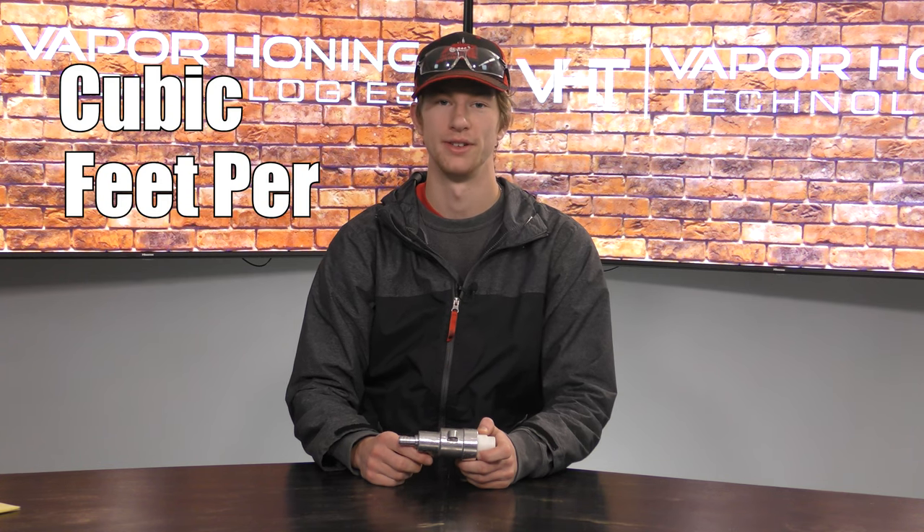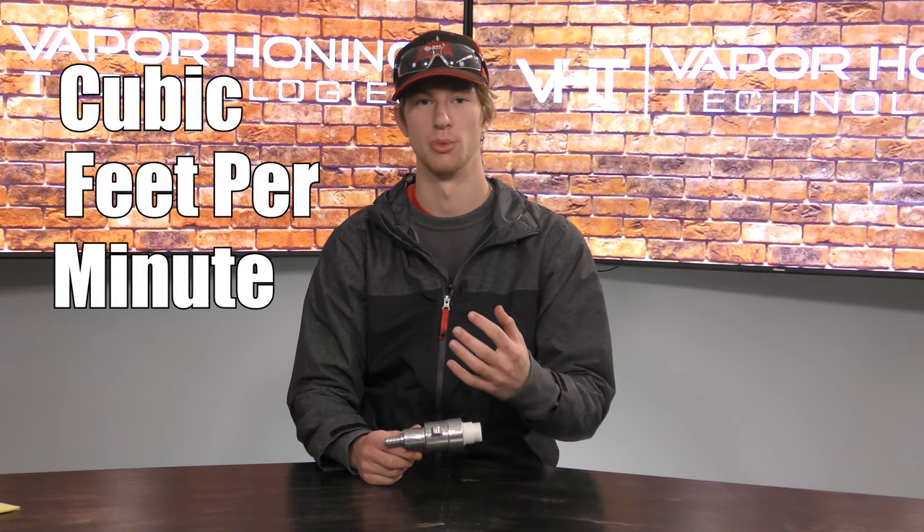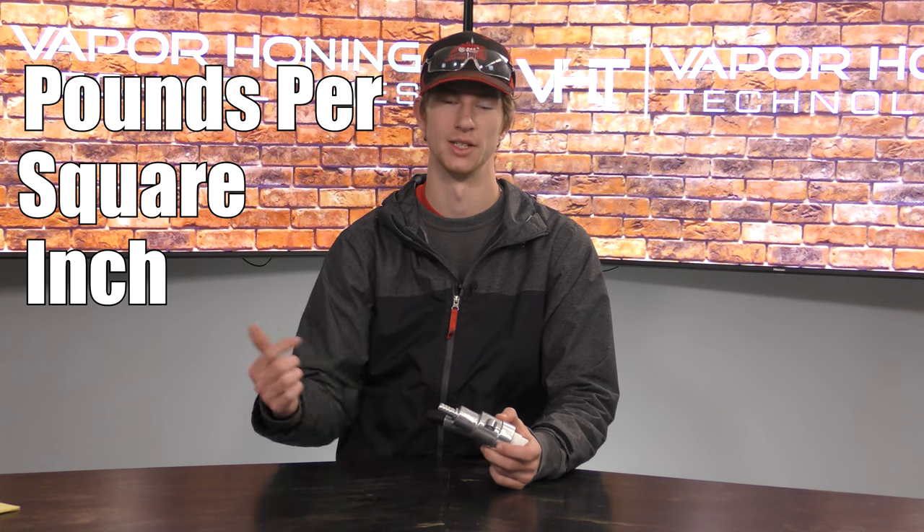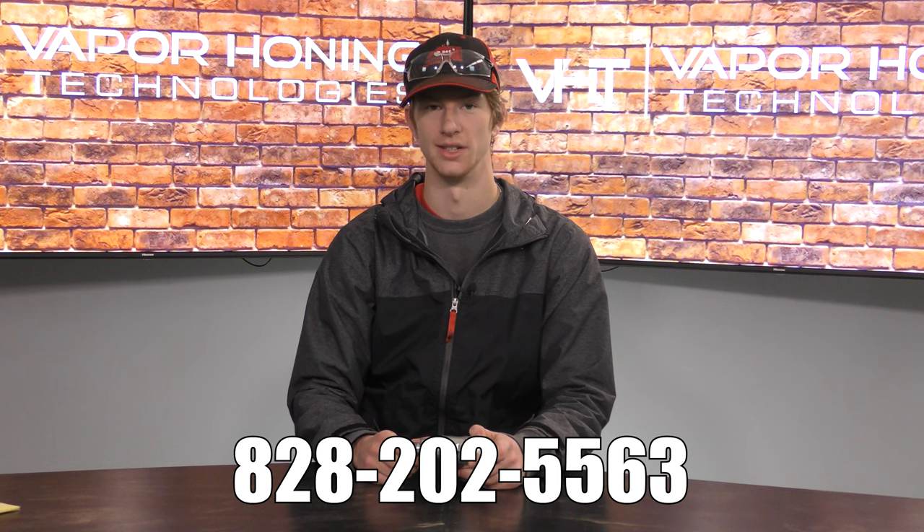With your vapor honing machine, there are two air requirements that you need to make certain that you are meeting: CFM and PSI. CFM stands for cubic feet per minute — that's the volume of air flowing through your lines. PSI is pounds per square inch — that's the pressure of the air being introduced into the blast gun. These measurements required for each machine can be found on the data tables listed on our website, but if you have any questions you can always call us at 828-202-5563.